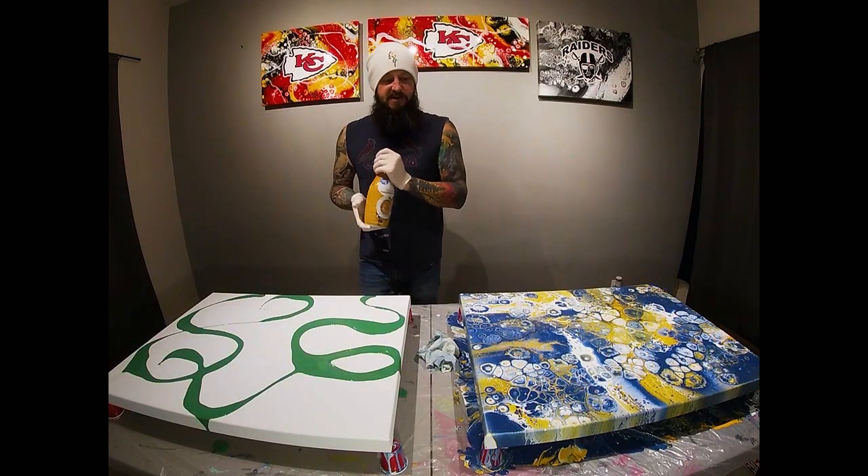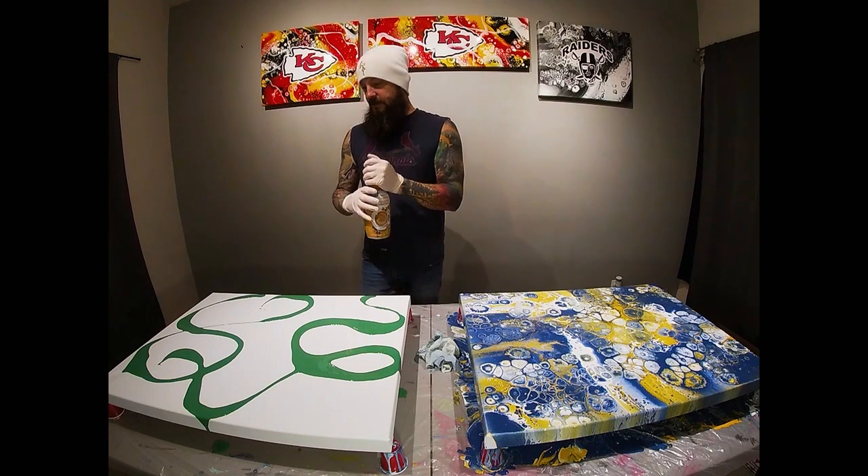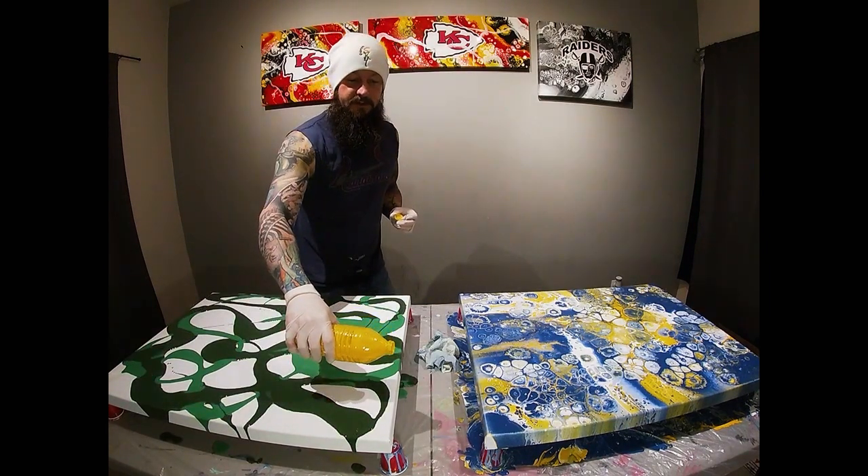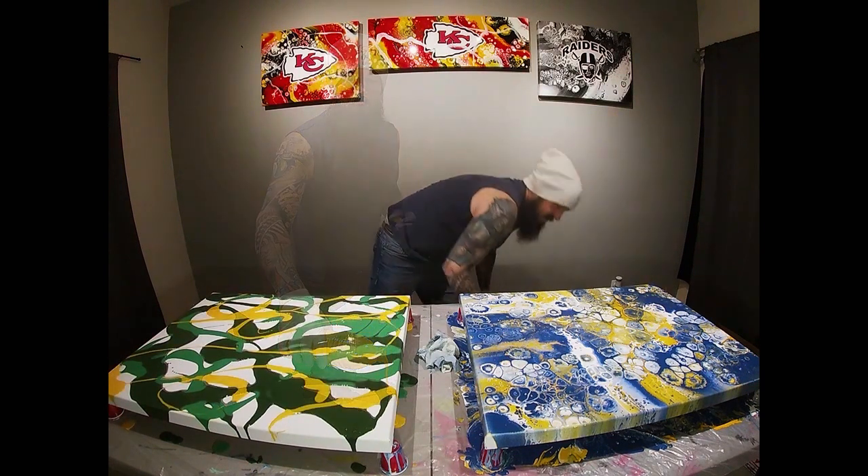The St. Louis Blues piece exploded. We go with white on last, so go ahead and do the yellow. And for the final touch.